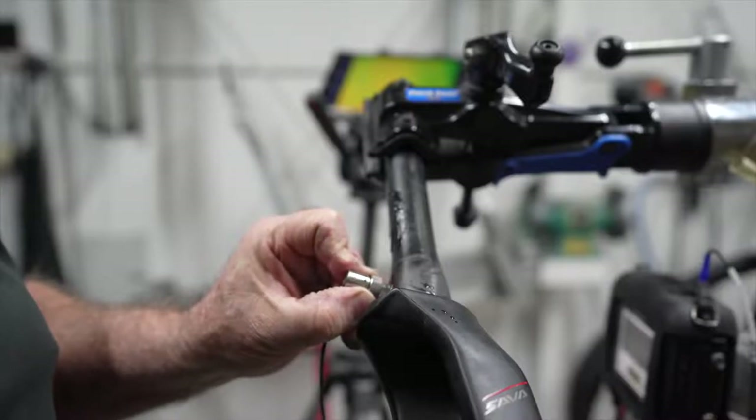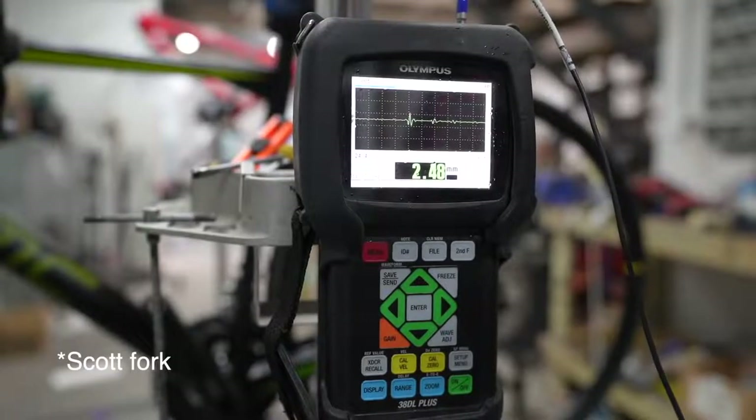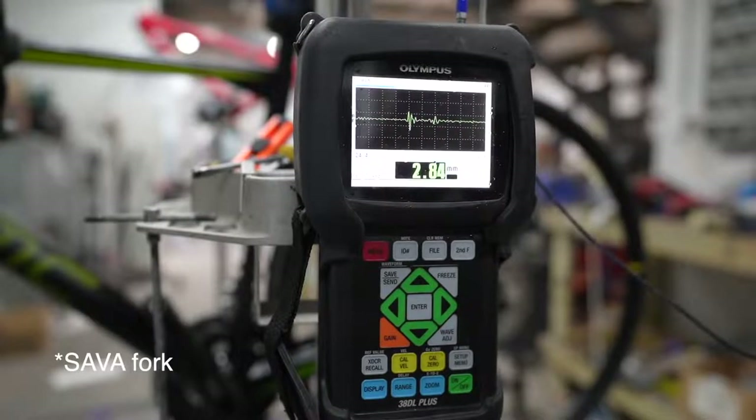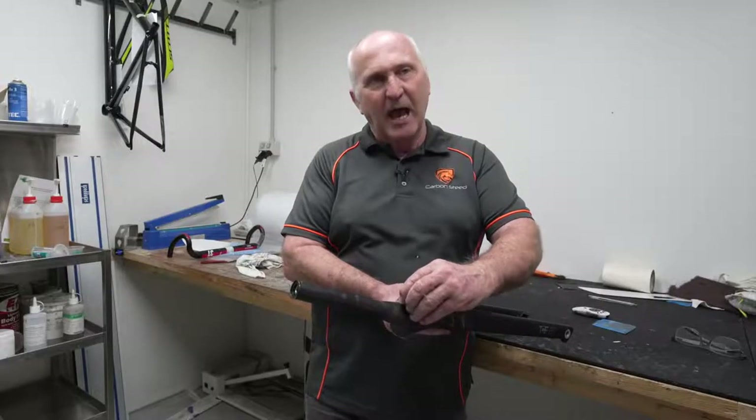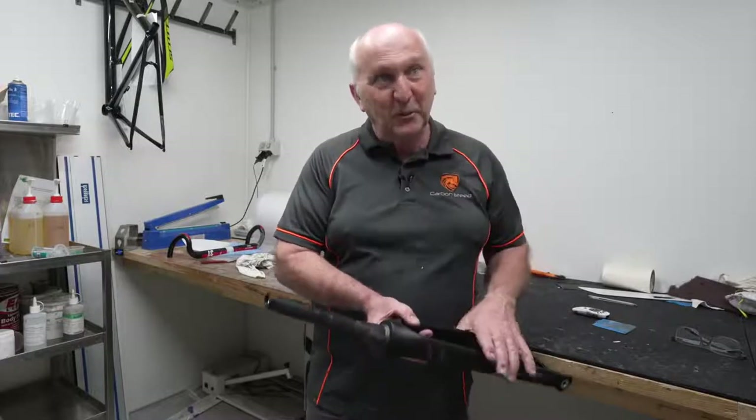We looked at it on ultrasound versus the Scott fork downstairs. The Scott fork was way more consistent in readings than this one — this is all over the place. I don't see any carbon that I believe never has any voids in it, but this one is just wall to wall where I can't get readings. You get front wall and back wall — it was 2.5 millimeters — but it was not consistently that. All over the place, and then I couldn't get a reading at all, which tells me there's a void in the middle. Up here it's reading three millimeters, then half a millimeter, which suggests a void between the carbon and the tube underneath.